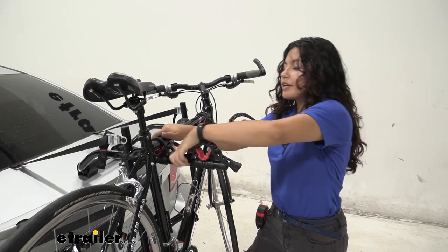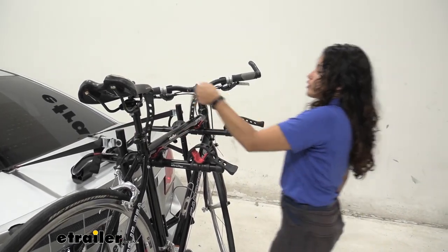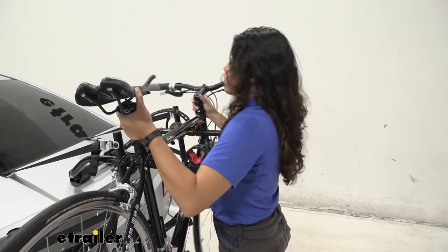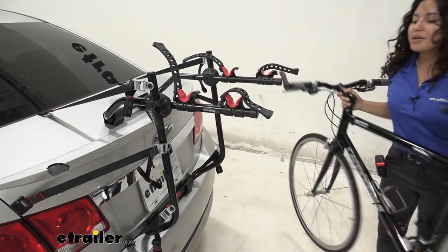To dismount your bike, pull the strap out towards you and then lift it upwards away from the bike. Then just lift your bike up through the arms and you're ready to go on a bike ride.